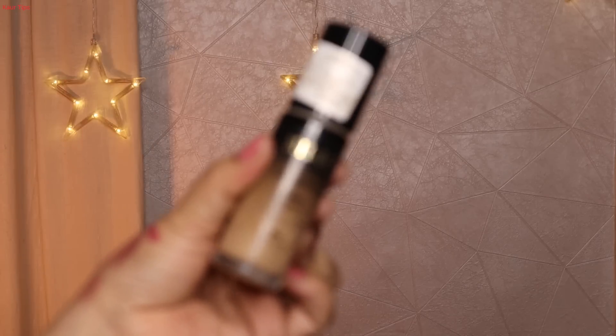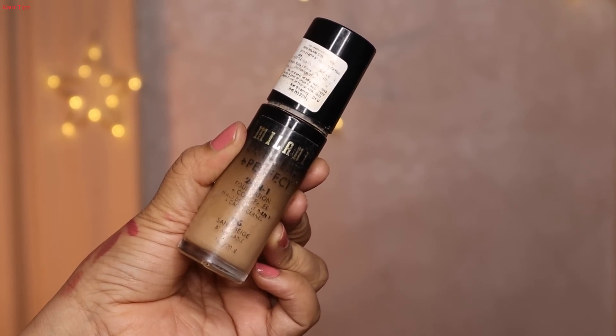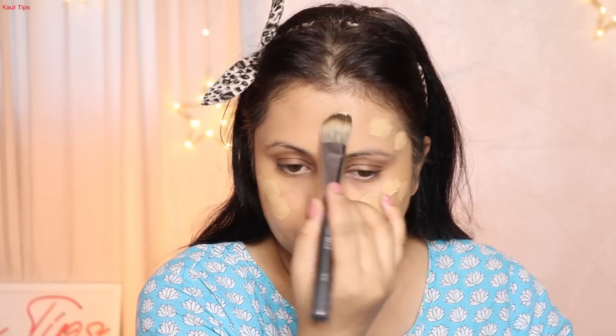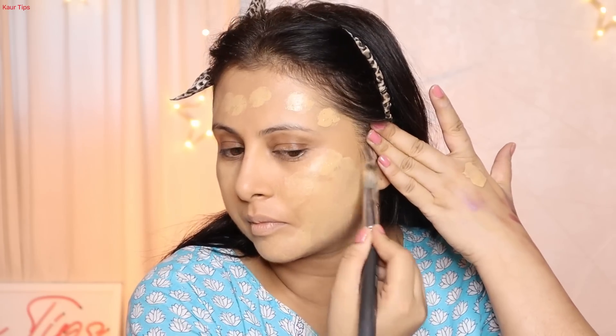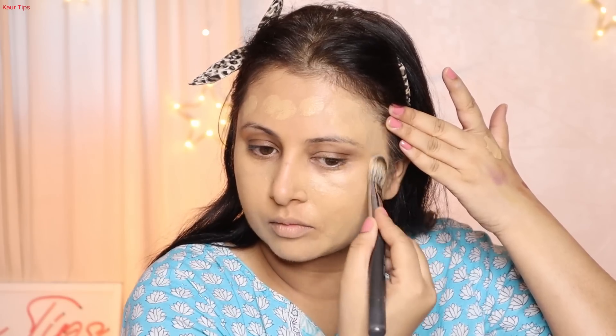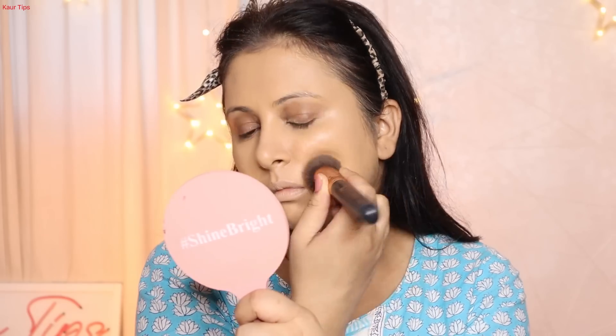The next step is foundation — Milani Conceal Plus Perfect 2-in-1 Foundation in shade number 06, my perfect matching shade. I apply it with a flat brush on the face. With a flat brush the foundation spreads easily with no tugging — just tap, tap, tap and the product spreads. If you have more lines or wrinkles, you should use a flat brush.